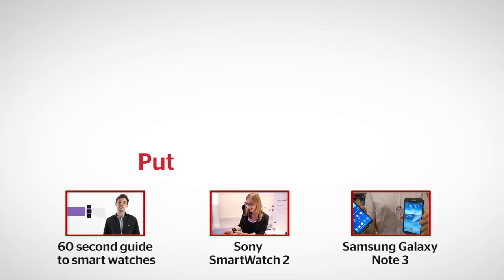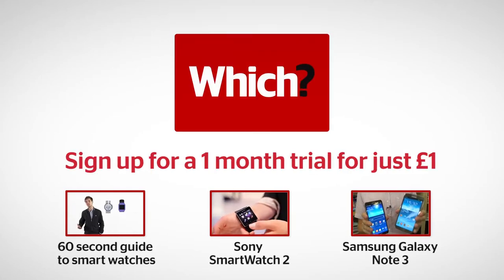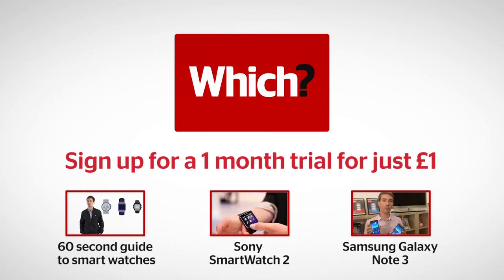It feels more like a gimmick at the moment and it's something I'm not really sure I'm interested in right now. Certainly there are better things to spend your money on. Click the links below for our 60-second guide to smartwatches, a look at the Sony Smartwatch 2, and a look at the Samsung Galaxy Note 3.